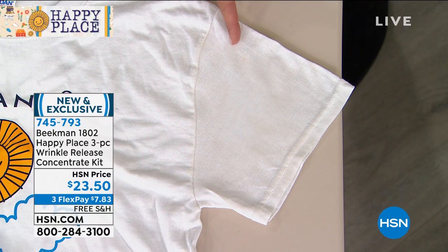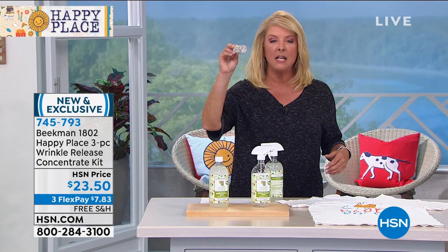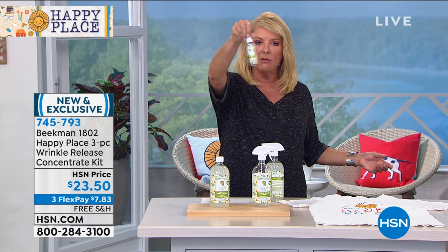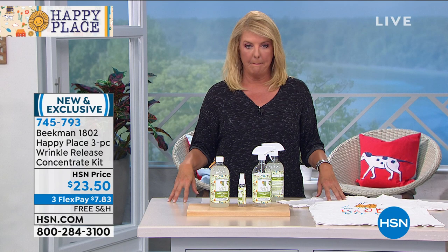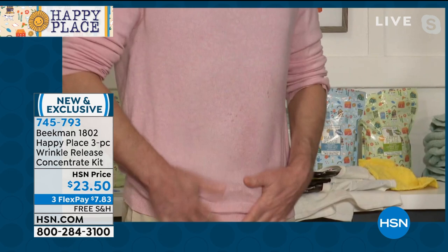If you hate ironing, nobody wants to iron anymore, and you don't even want to steam. I love the mini — if you're traveling and you unpack your luggage and everything's a wrinkled mess, you'd normally need an iron or steamer. Instead, just take the little mini guy with you on a trip. Keep one in your car — when you get out after driving, you've got wrinkles in the folds. Just spray, tug, smooth. And like every Happy Place product, no harsh chemicals — you can spray it directly on yourself.